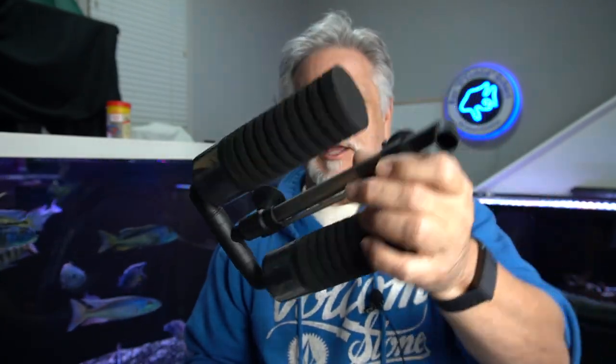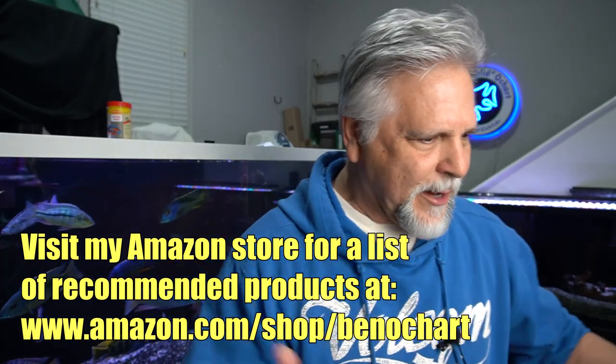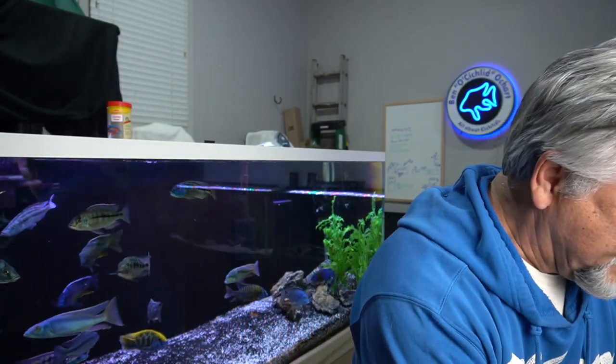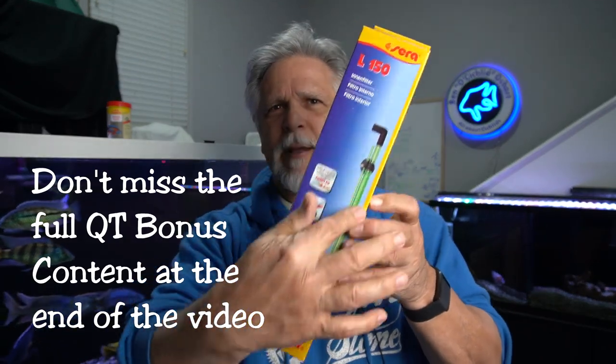Item number two: you want to be able to filter that tank, and something like a sponge filter works great. Here's one from a company called Heiger — a very simple sponge filter. You can pick them up very inexpensively on eBay for almost nothing, or I've got them at my Amazon store for around ten bucks. Here's another one from Serra, the L150 — a very simple tube and a sponge.